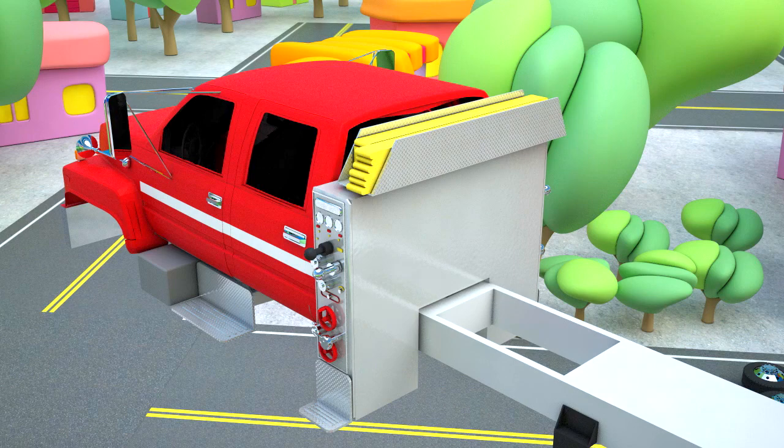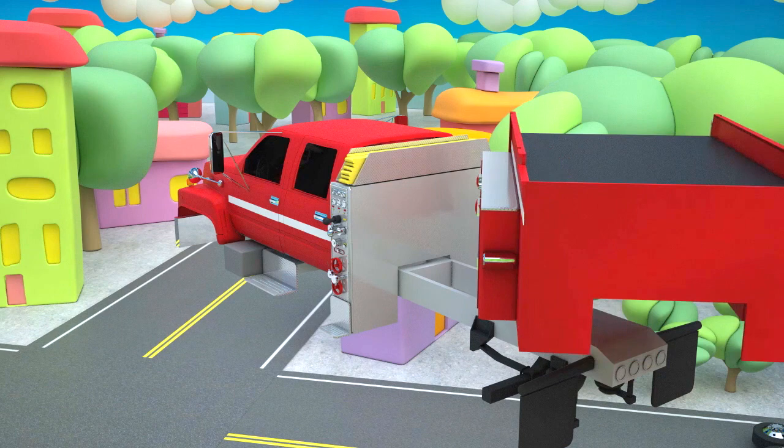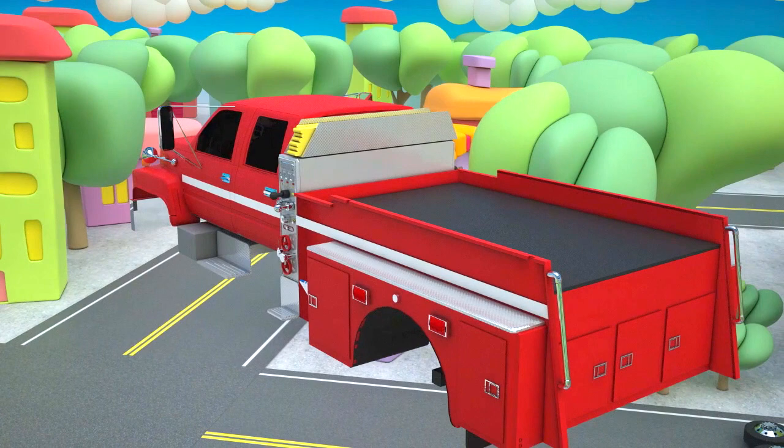Firstly, let's fix an equipment control unit. Now it's time for taillights. Let's fix them to make driving the fire tanker safe.